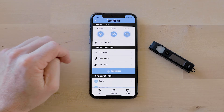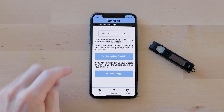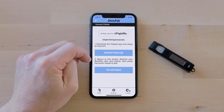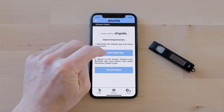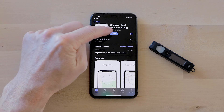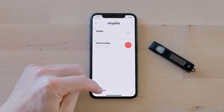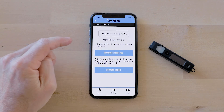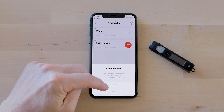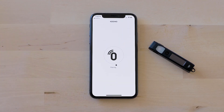Now that we have our OmniFob paired to the keyboard app we're ready to set up Chipolo, the built-in Bluetooth locator. Click on the Chipolo icon on the bottom right and tap the Setup Chipolo on OmniFob button. If you already have the Chipolo app downloaded on your phone you're good to go. If not, tap the button to go to the App Store and download the Chipolo app. Since I already have it downloaded I'm ready to start setup. Make sure you create an account in Chipolo and that the app is already open, then come back to the keyboard app and tap Pair with Chipolo — that takes you back to the Chipolo app which has already recognized you're setting up your OmniFob.